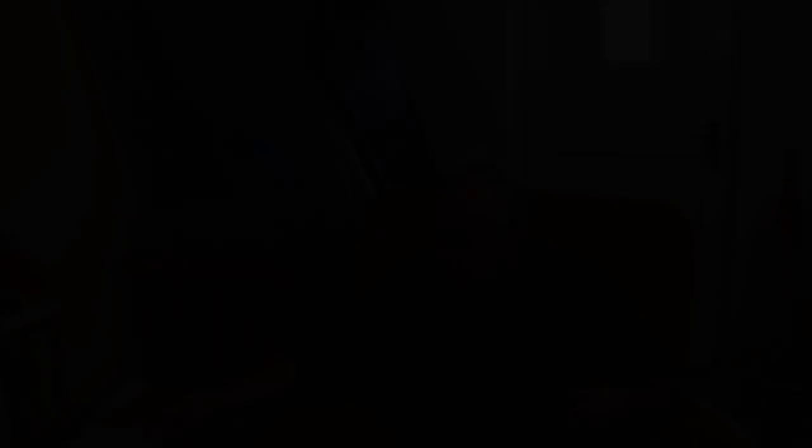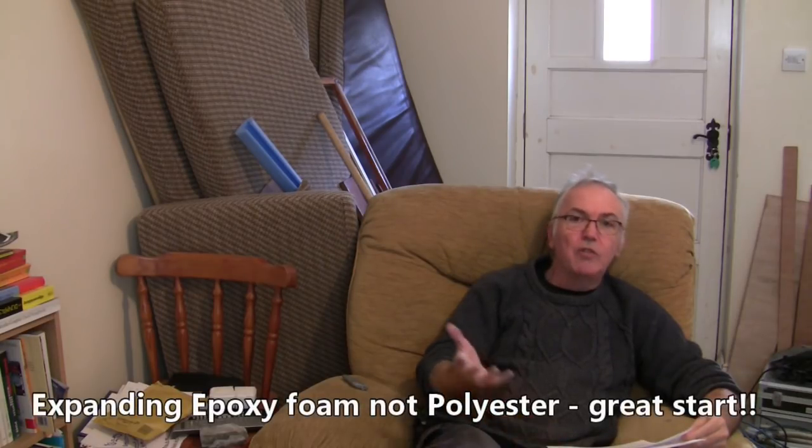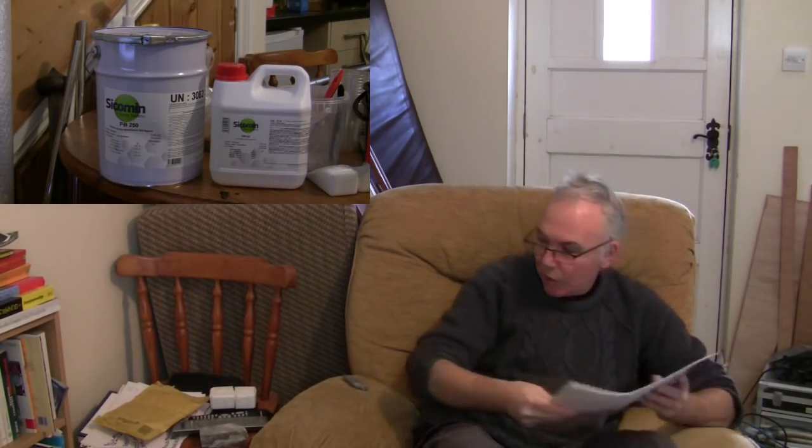This is mainly going to be testing the expanding polyester foam that's going to be the core. I didn't get the West System one in the end — I couldn't find a place to get it in the UK, though I think you can get it in the States. So I got the Sicomin stuff, which has excellent data sheets that we'll have a look at in a second.